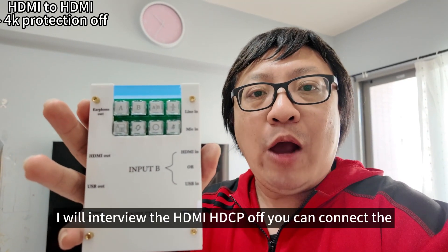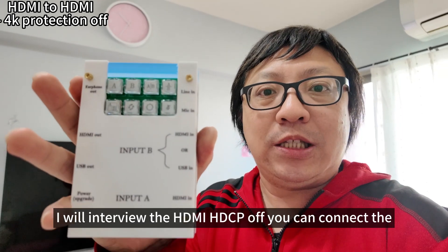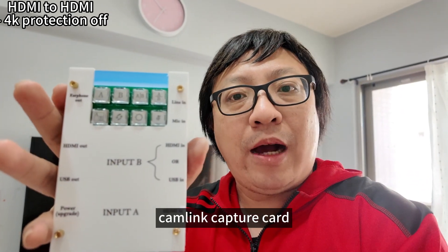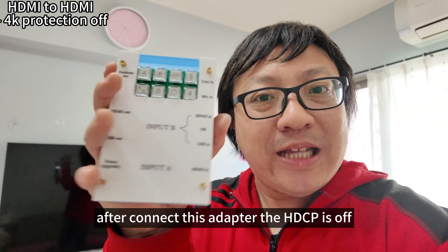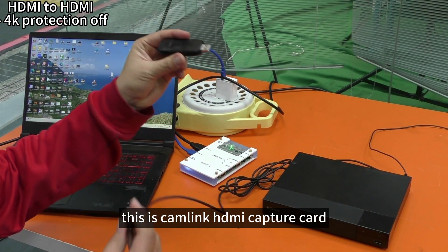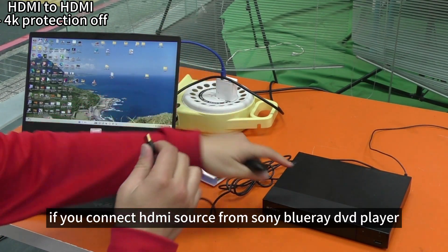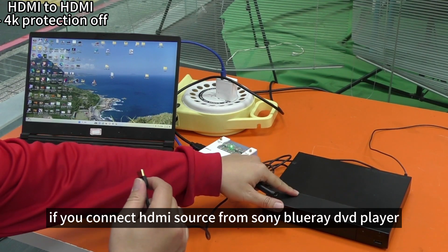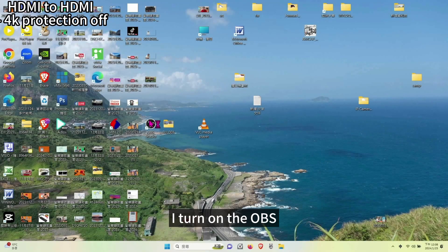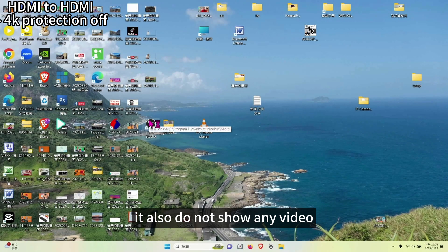Finally, I will introduce the HDMI HDCP-off feature. You can connect a CAN Link capture card — after connecting this adapter, the HDCP is turned off. This is the CAN Link capture card. If you connect the HDMI source directly from the Sony DVD player, it does not show any video. I turn on OBS and it also does not show any video.